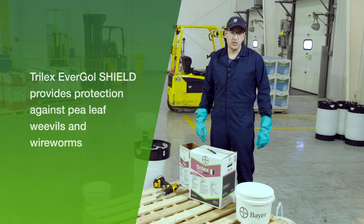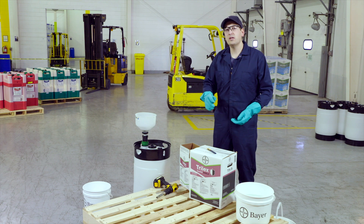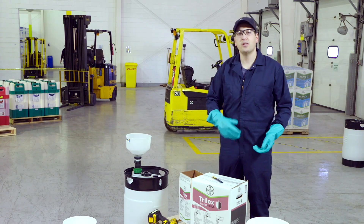Now we're going to focus on Trilux Evergal Shield. The biggest difference between creating a batch of Trilux Evergal Shield compared to Trilux Evergal is the amount of water you're going to add to it. All you're going to do is tailor down your water a little bit — so instead of using 17 litres of water, we're going to use 11.